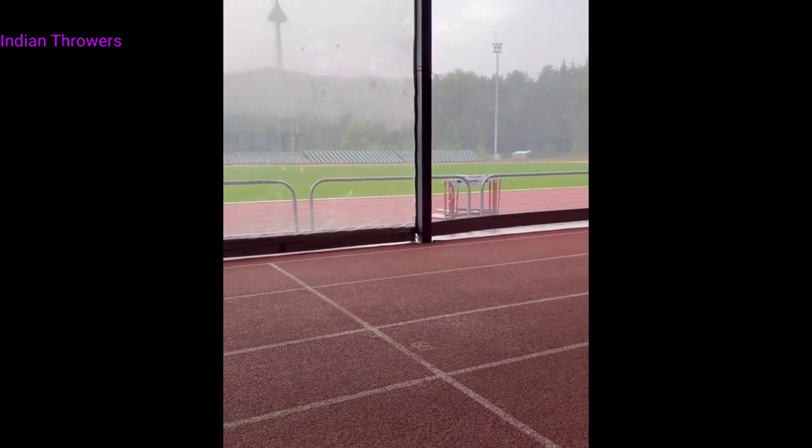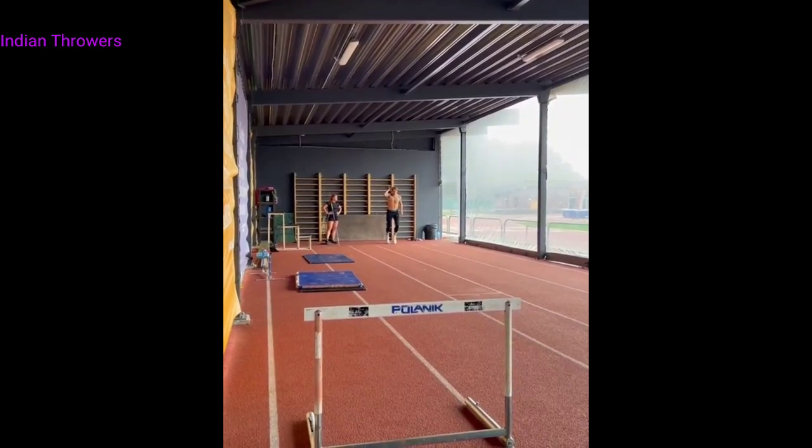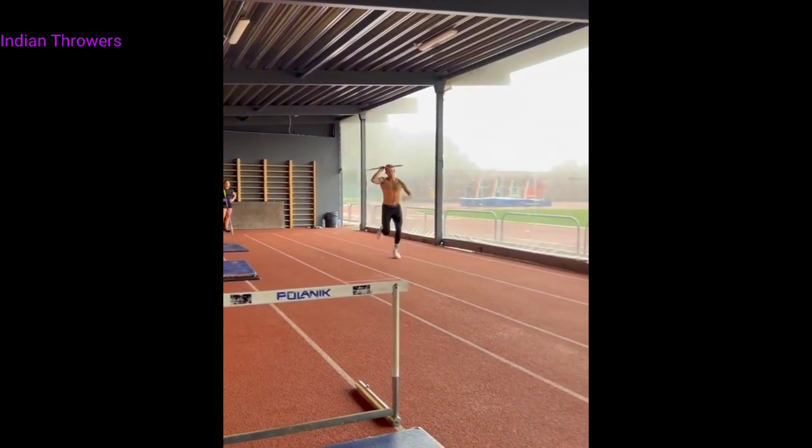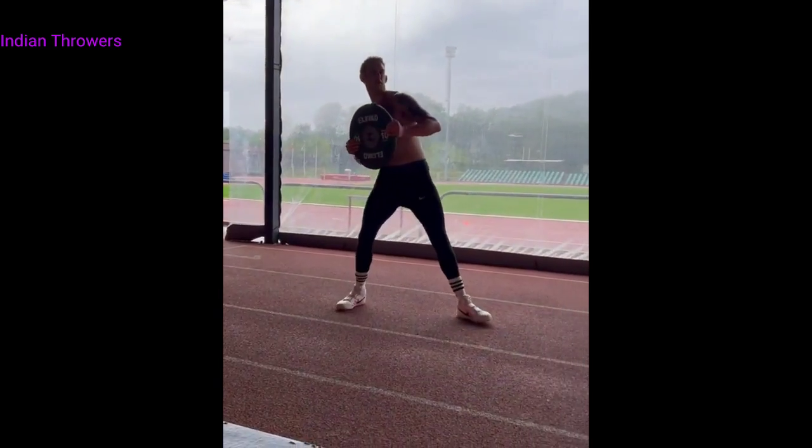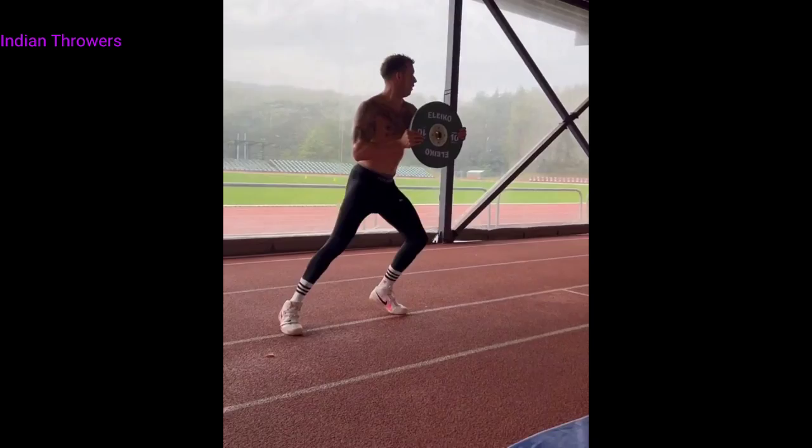Oh my gosh, awesome! Vingas Park, Vilnius, Lithuania. That's the way!